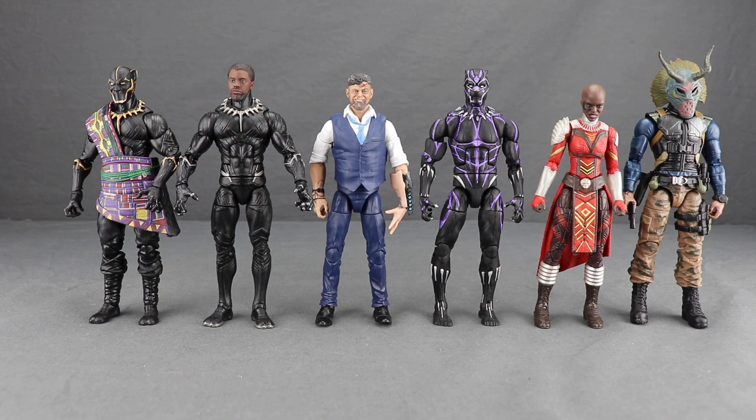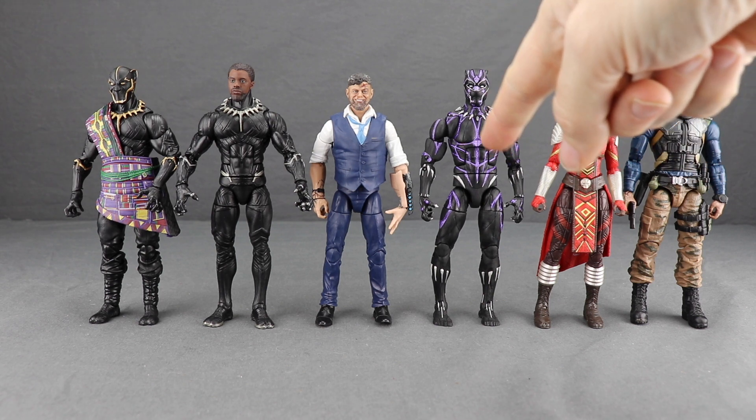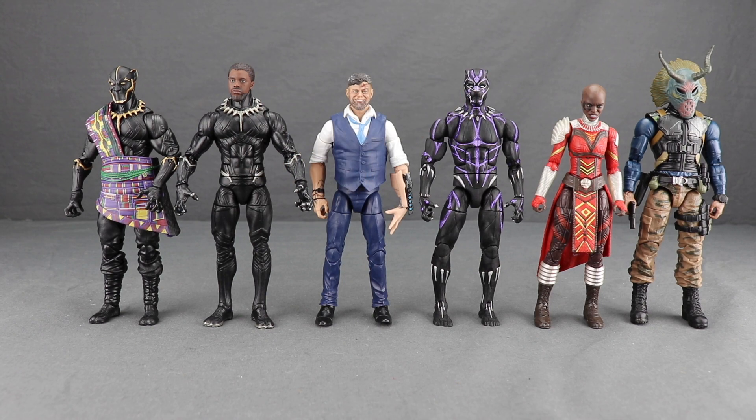Just to recap, the figures you need to get in this wave to complete the Build-a-Figure include the Erik Killmonger figure in the army fatigues, the Dormammu figure listed as an Avengers Infinity War figure, the Vibranium Powered Black Panther figure also listed as an Avengers Infinity War figure, Ulysses Klaue, Black Panther listed as a Black Panther movie figure, and then King T'Chaka.